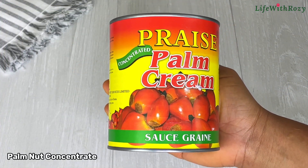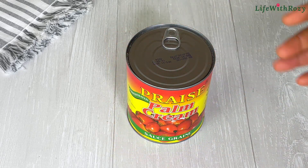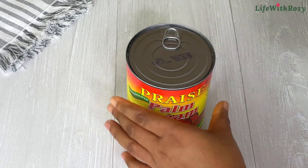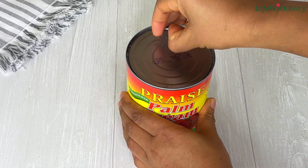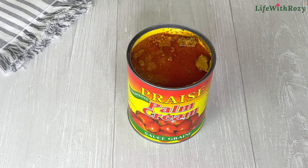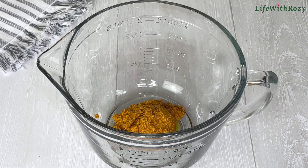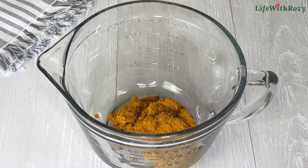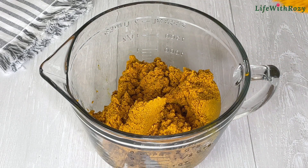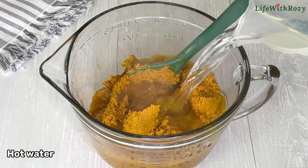I will be using palm nut cream for this recipe — we don't have the fresh ones where I live. If you have the fresh ones you can use them. I'll wipe the tin before opening it. If you are using fresh palm nuts, you have to boil them first and extract the cream out. Transfer the palm nut cream into a bowl.